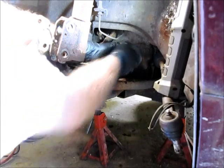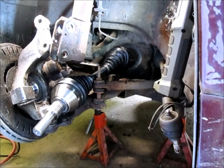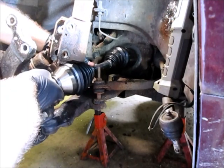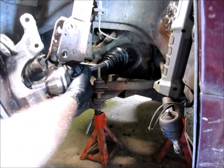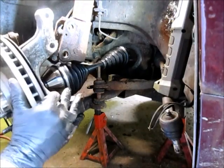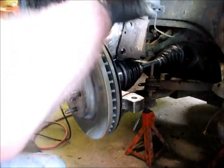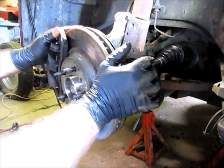That went right in and locked in too — went in a lot simpler than I was expecting, happy about that. Now for the other end. There we go, that side's back in as well. Now we need to line up our bolts, put the tie rod back on, and get the axle nut on — we'll be in good shape.